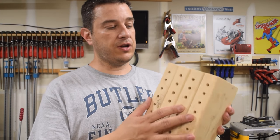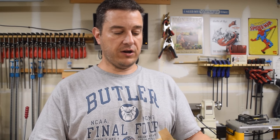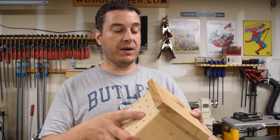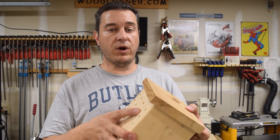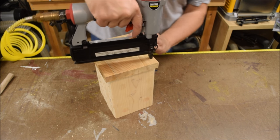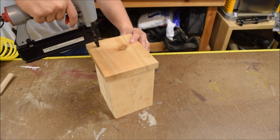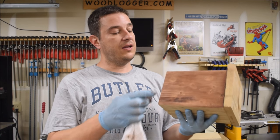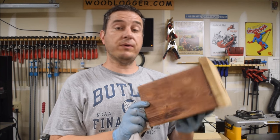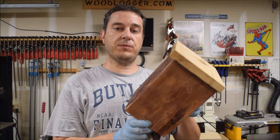I've got all my holes drilled and I think that turned out pretty good. Next up, I'm putting the roof on the top of my bee house. I've got a piece of cedar cut just long enough so there's a slight overhang on both sides as well as the front. I'm using one inch brad nails, but you can certainly use any kind of nail or even screws. The roof looks pretty good. I'm putting some stain on it and may even add a sealer, but that's certainly an optional step. Check out my website at woodlogger.com for more detailed information about this project and other projects I have going on in my shop.